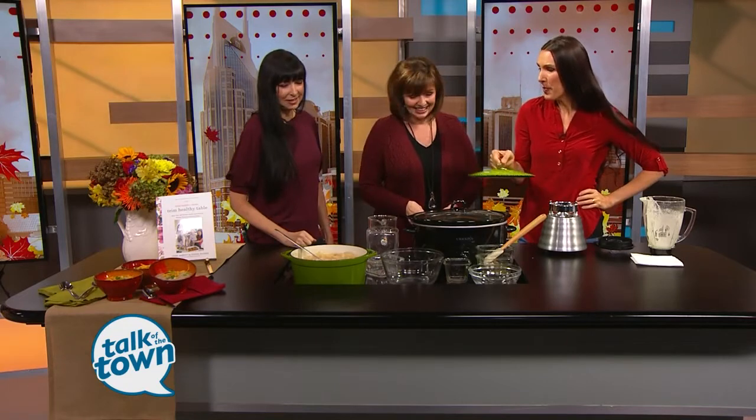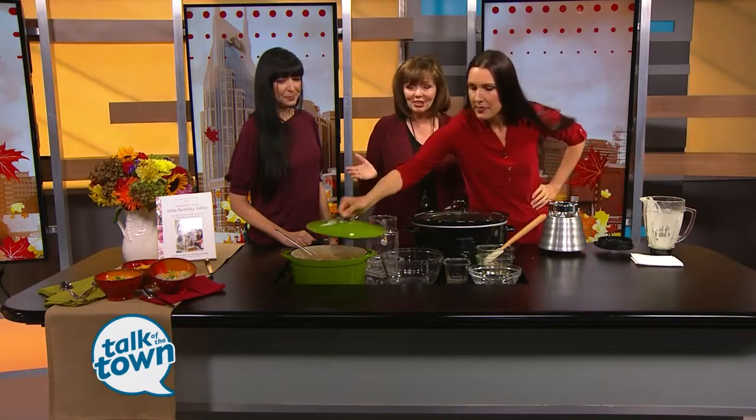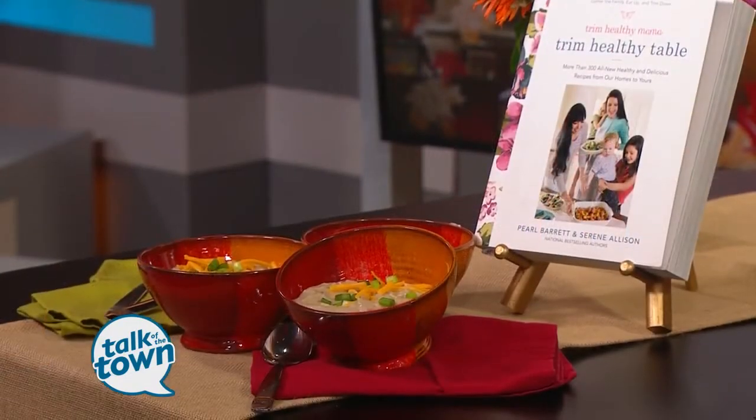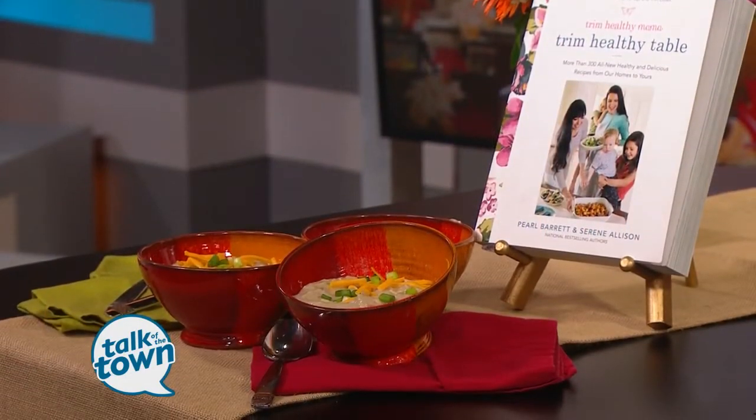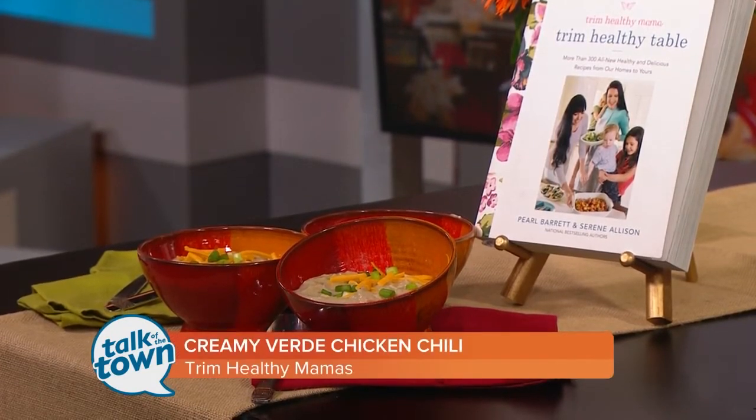This is a diet food but it will just shred everything off your waistline. But look at that — I love it. Healthy eating with the Trim Healthy Mamas. This looks so good. You can find this recipe and a whole lot more in the cookbook right there. We'll put all the information about all of their cookbooks online at TrimHealthyMamas.com.